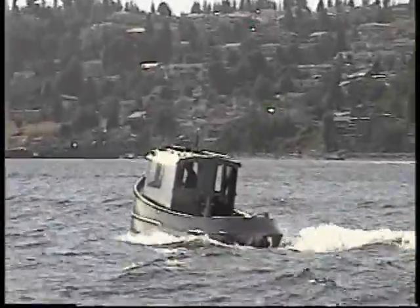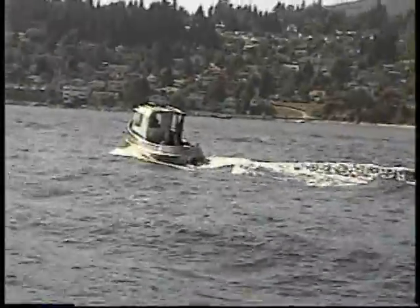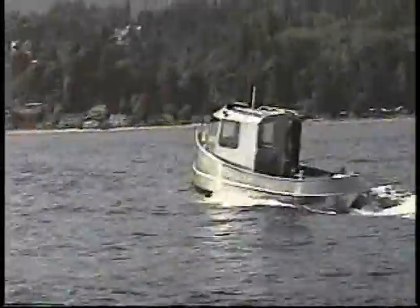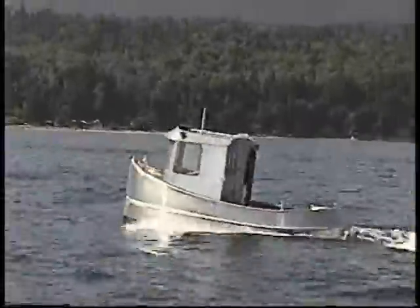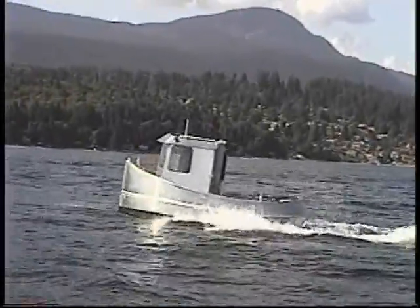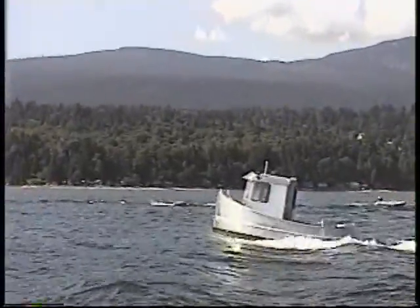Wait a little, let go. Whoa! What a beauty — and dry too!